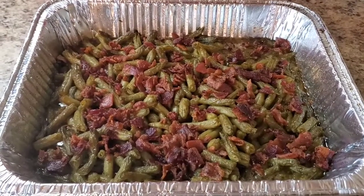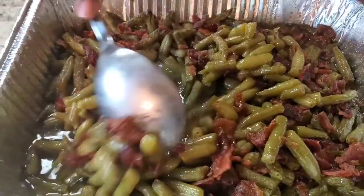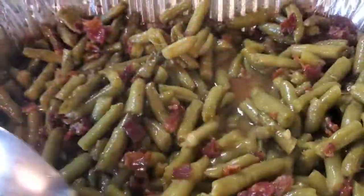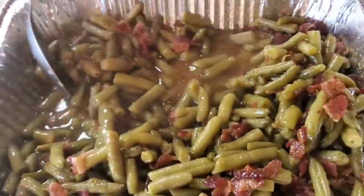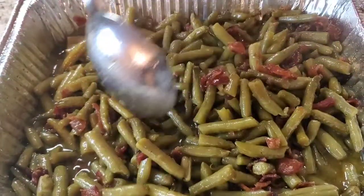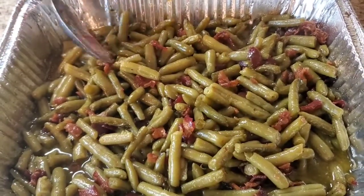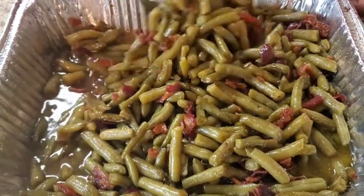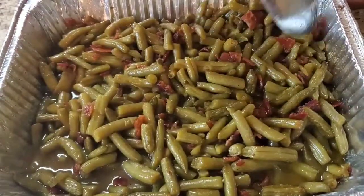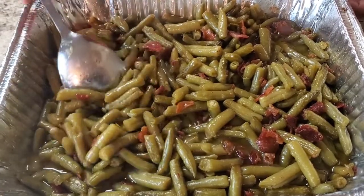Okay y'all, I just took it out the oven — doesn't she look cute already? I'm gonna go ahead and stir it up. Look at her, she smells so good. I'm just letting you know how it looks when it comes out, and I'm gonna plate her up so you can see how she looks all cute on the plate for when you show your people on the holidays.